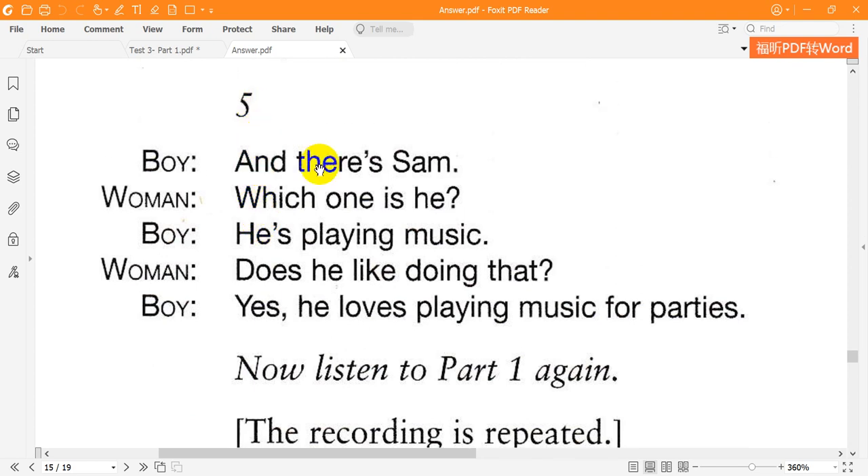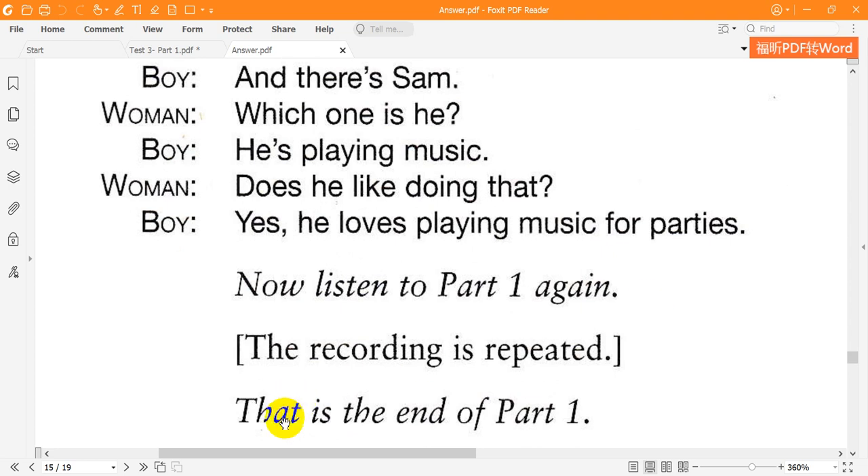Five. And there's Sam. Which one is he? He's playing music. Does he like doing that? Yes. He loves playing music for parties. That is the end of part one.